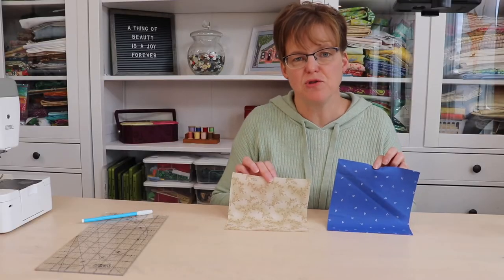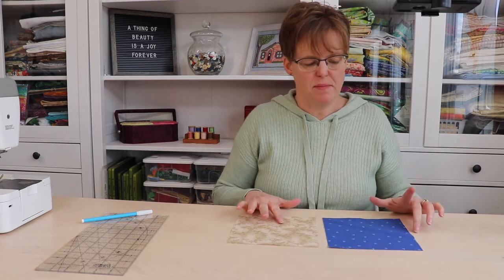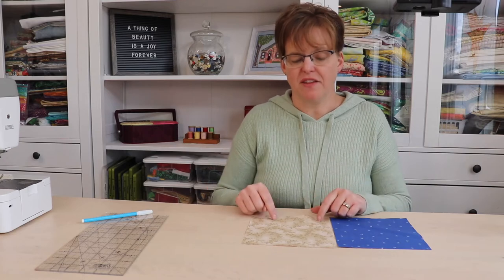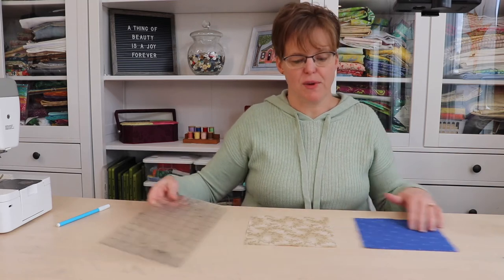To make the half square triangle units you're going to need two large squares in the two fabrics you're making the pieces out of. These are going to be the finished size of your pieces plus one, times two. In this situation I want my finished squares to be two and a half inches — that's without seam allowance — so I add one to get three and a half inches, then double that to get seven inches. So I have a seven inch square here.